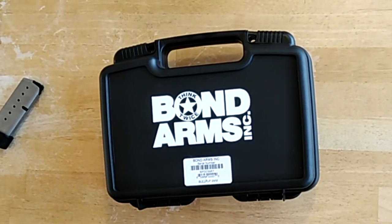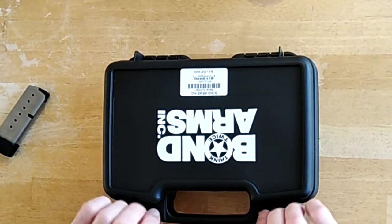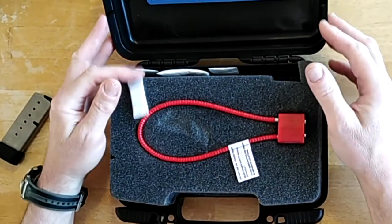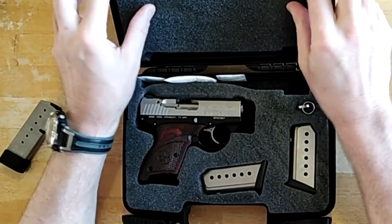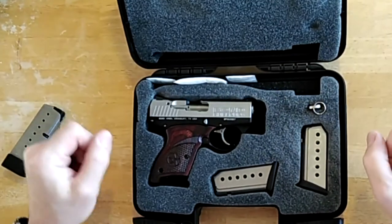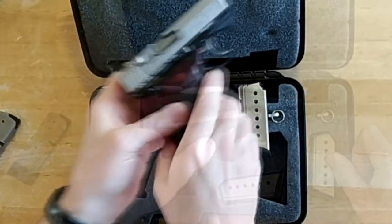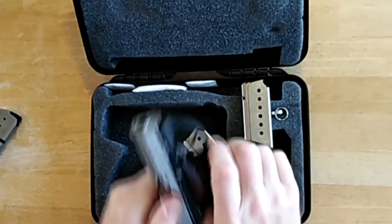The manufacturer's suggested retail price is $1,099. If you're lucky you can pick up a new one for $900, although most prices I've seen are between $950 to $1,000. The pistol comes with two 7-round magazines. My friend got his for $917 plus tax.